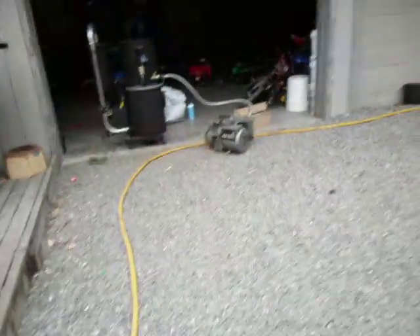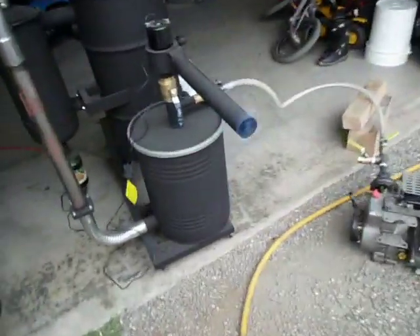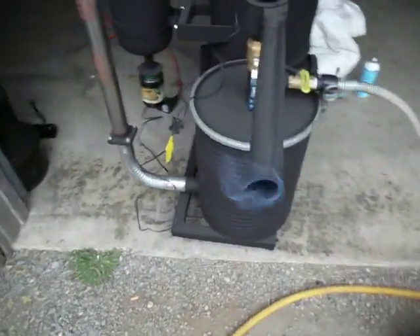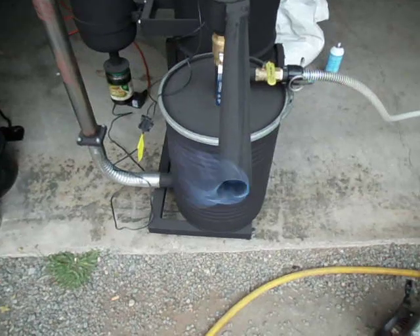That's a little bit hard to see from this angle, so we'll come up a little closer. Still hard to see — we'll get a black background behind it. There it is.